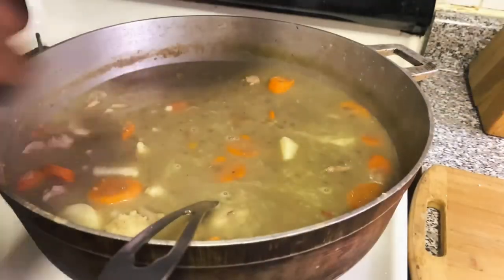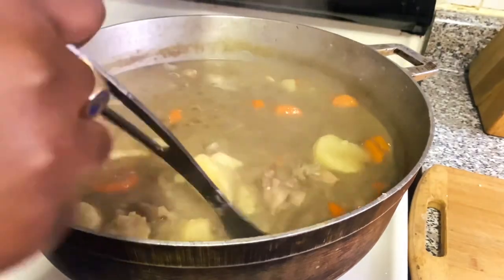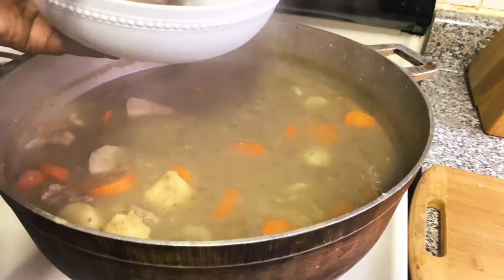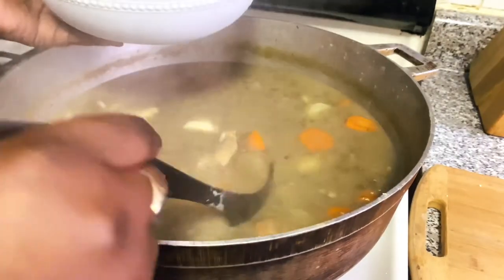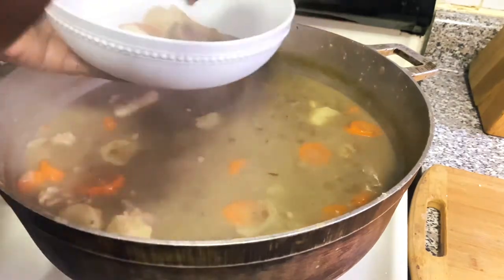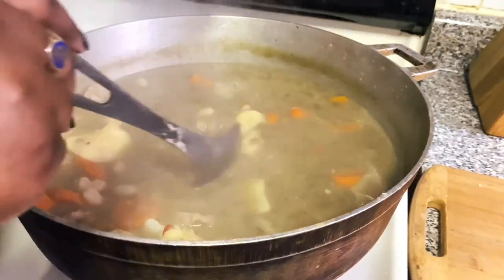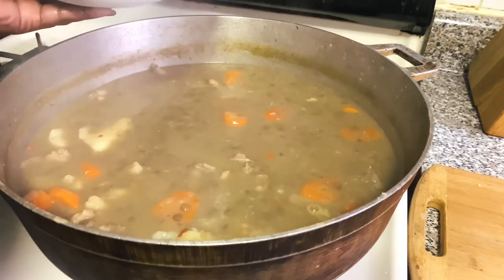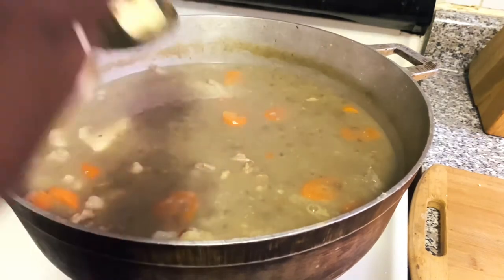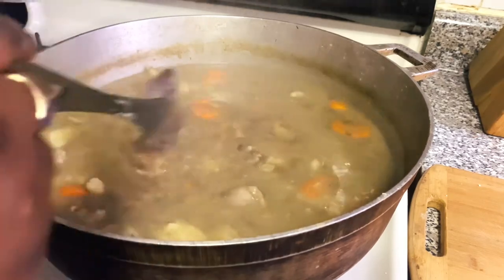Let that bubble for about 10 to 15 more minutes and your dumplings are done, your soup is done. Go ahead and serve yourself up some soup — I was hungry and it was time to eat! Lentils is one of my favorite soups ever in this world. I love me some lentil soup.